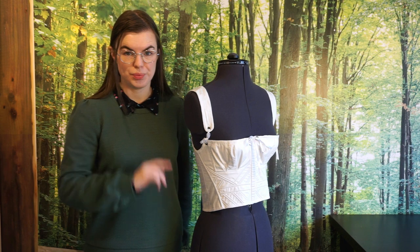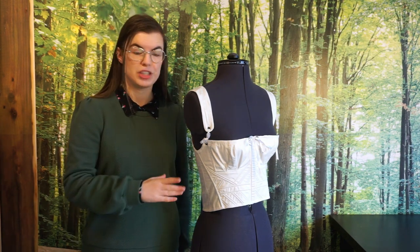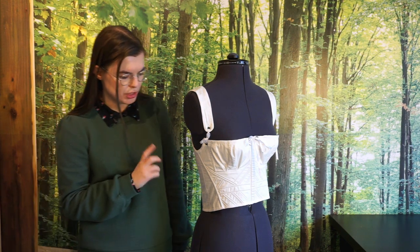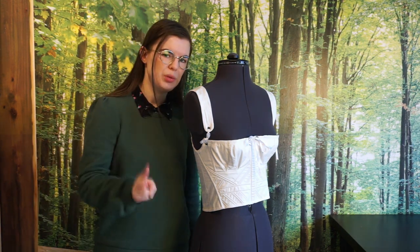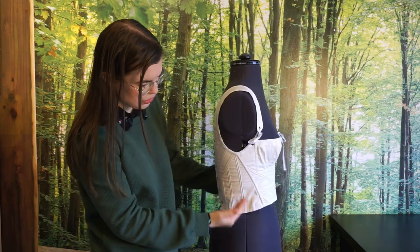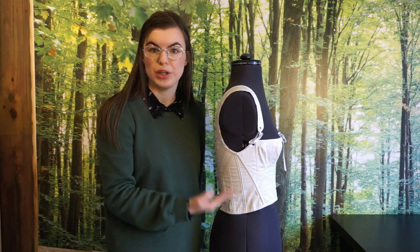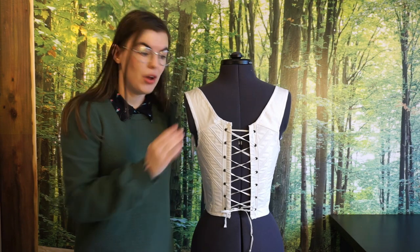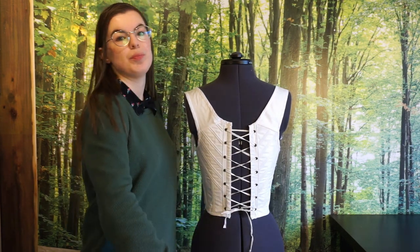Next up is not a corset but a pair of stays — a Laughing Moon Regency pair of short stays. It's interesting support-wise because it has four types of support. Two that we talked about earlier: spiral steel boning in the sides, which again is a curved seam, so that's what spiral boning is good at. Then again, on the back, next to the eyelets, we have flat steel to keep the back straight.